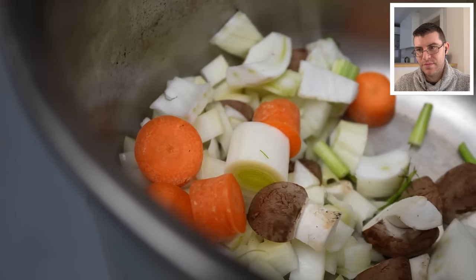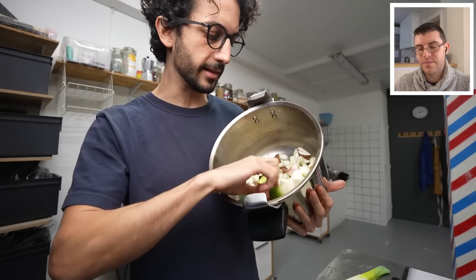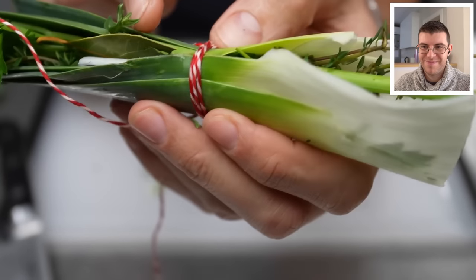This is the base layer — I've got carrots, fennel, onions, leeks, mushrooms, a little clove of garlic, and then this beautiful bunch of fresh herbs.